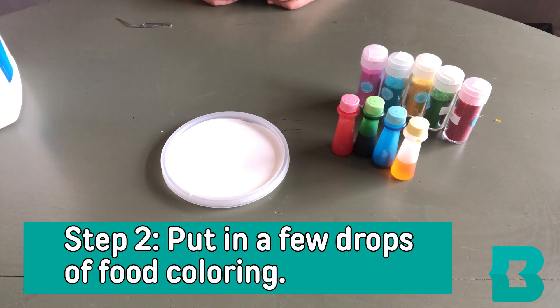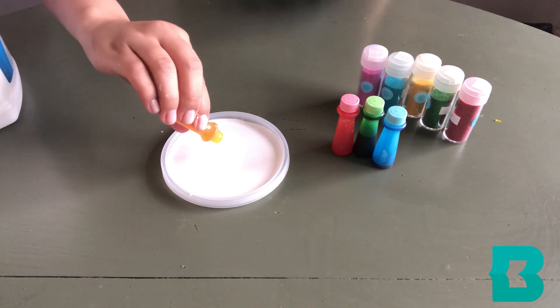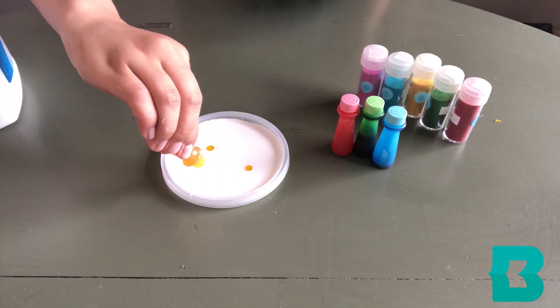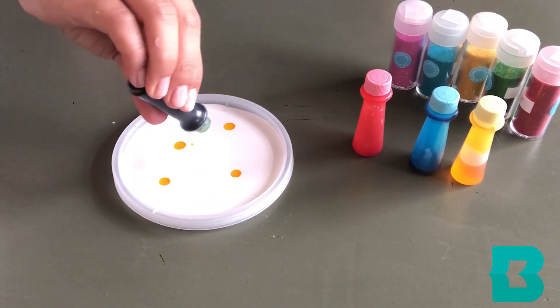Next, you're going to put in the colors of food coloring that you would like. Make sure to only use a little bit — just a couple of drops here and there. And a little bit of green.